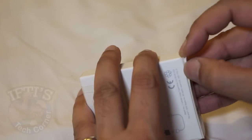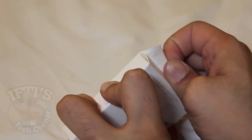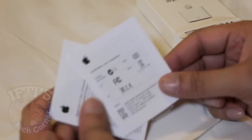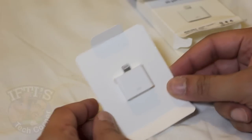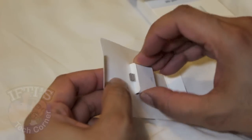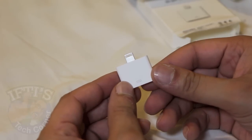It's all sealed pretty well so I'm just going to go ahead and open it from the bottom here. Nothing else in the box — we have a couple of leaflets, warranty guides and so on, and here's the actual adapter itself, just held in place with a piece of card. We take the card out and slide the adapter out. Here we go, here's our adapter itself.